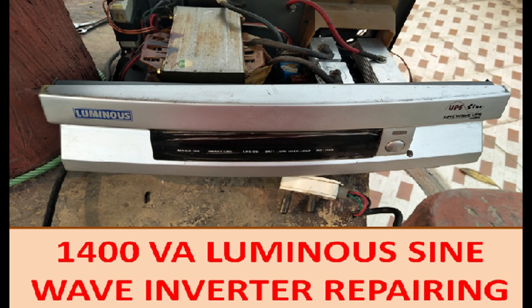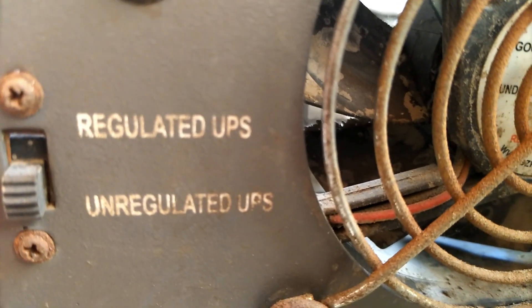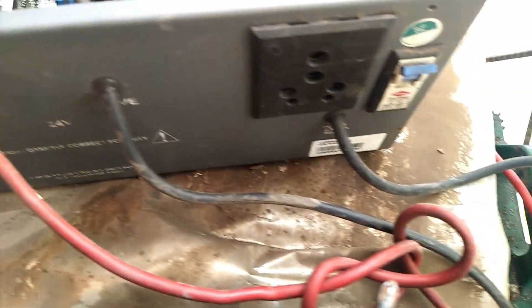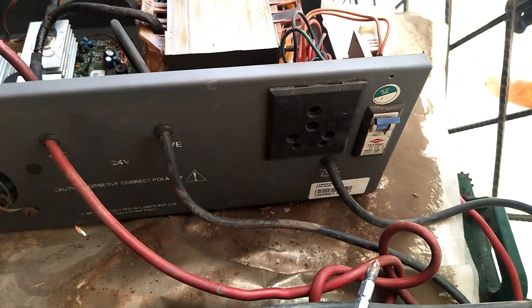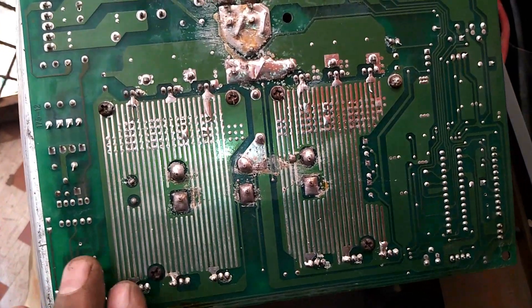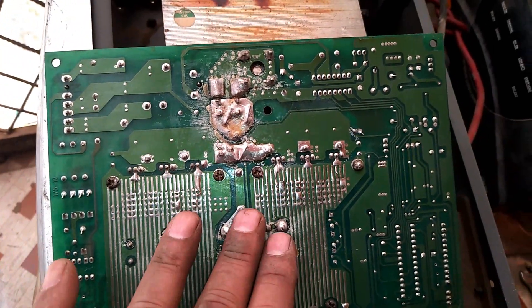My UPS inverter is giving problems — it is not giving output properly and the inverter battery is not charging. I opened my inverter for repair work. Through this video I will guide you on what components are inside the inverter, how to identify the problem if it is not giving output or not converting properly in UPS mode.